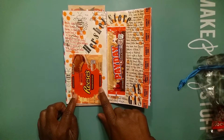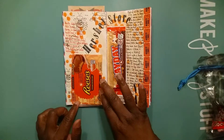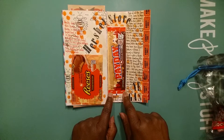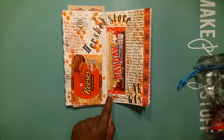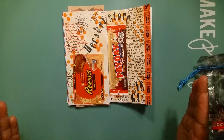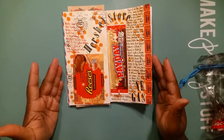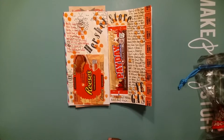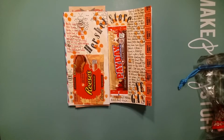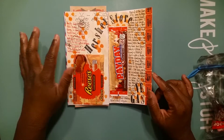...Georgia honey roasted Reese's Cup! Y'all, I was like, 'What?!' Never seen this in the store before — it intrigued me instantly. Then I saw the Payday with the Texas barbecue sauce, which caught my eye instantly. Let me show you what I did for these two layouts. Because the colors in both of the wrappers were similar, I used that and made a double page spread since it was the same store and the items were similar.